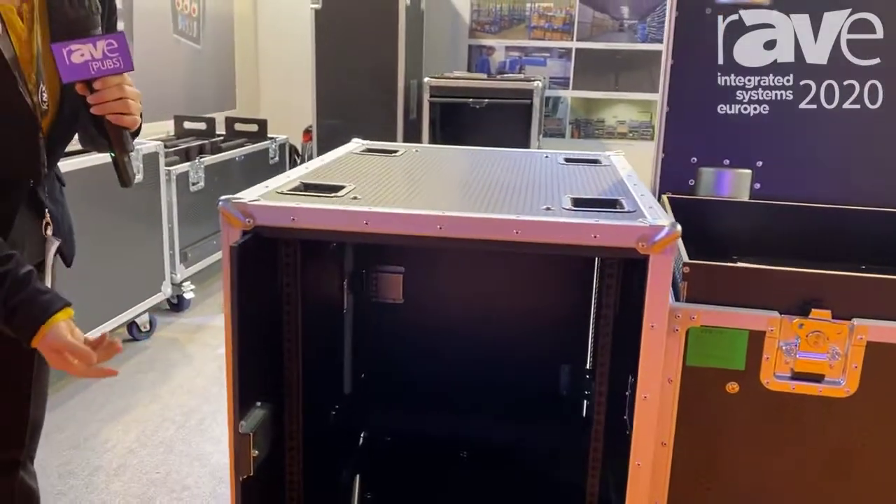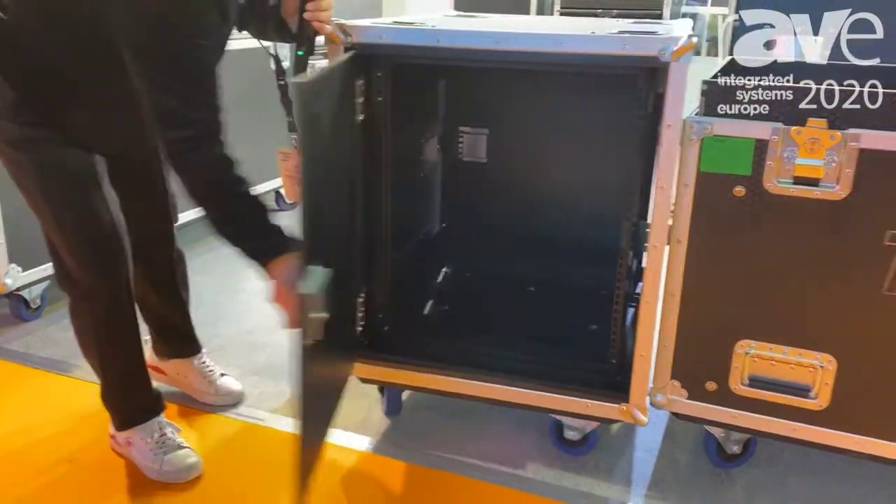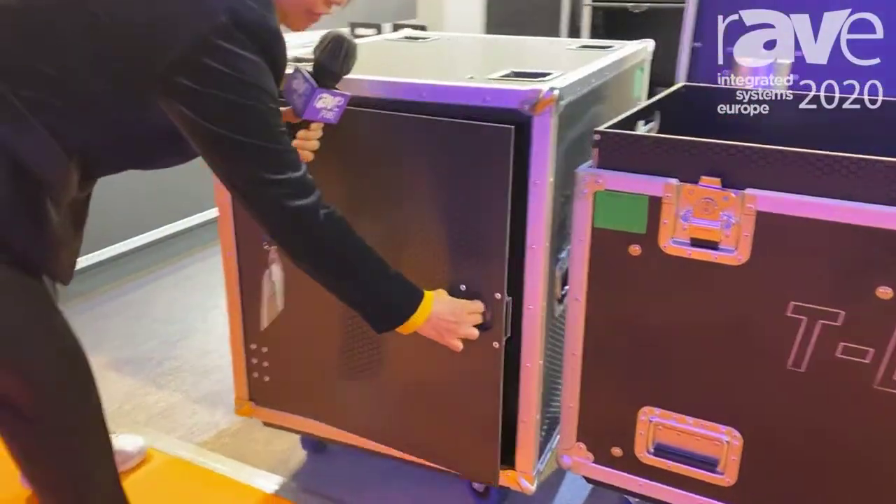This is a very functional case, with pulling and pushing. See, this is easy and convenient.